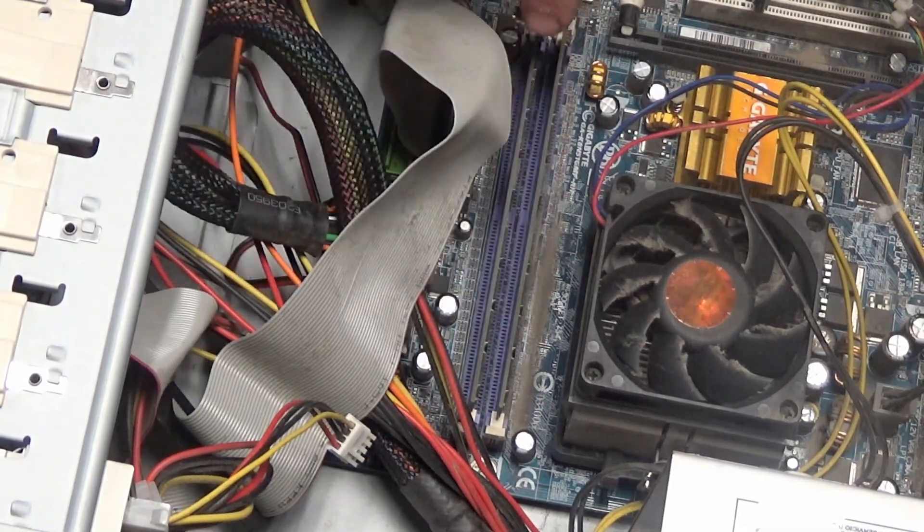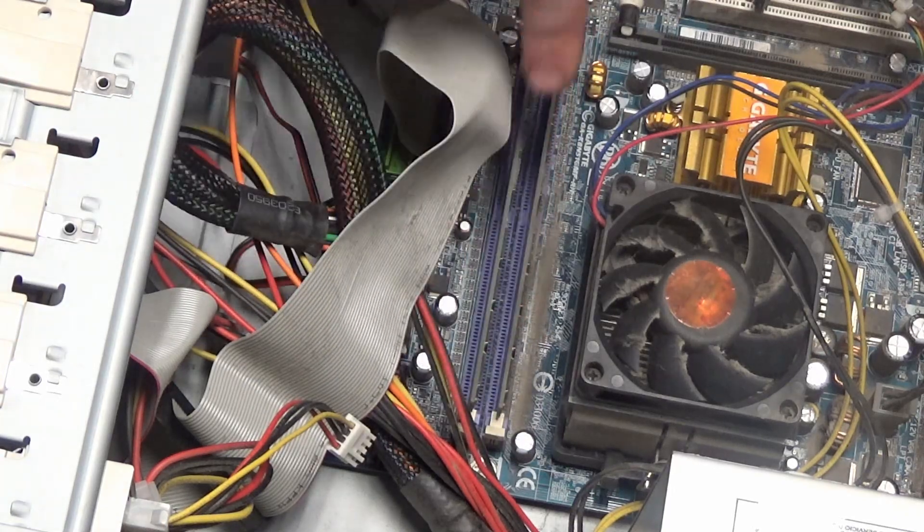As you can see, this computer has two RAM sticks and two RAM slots.